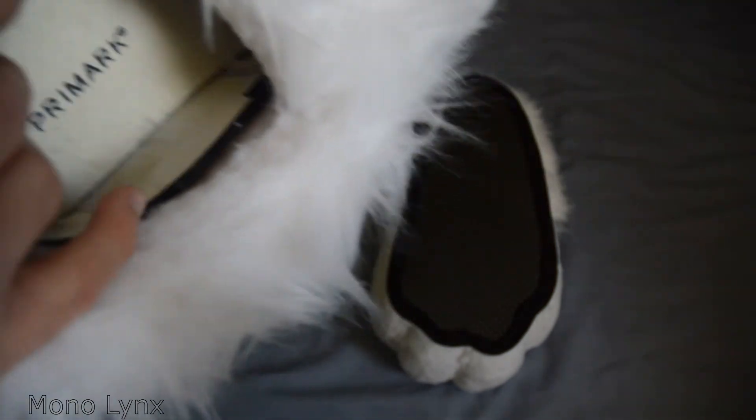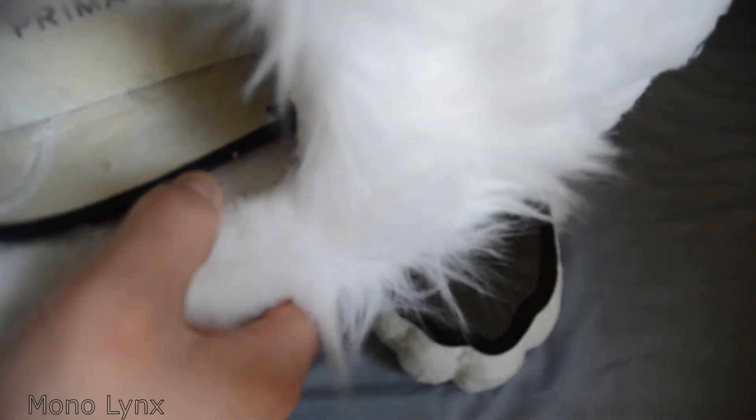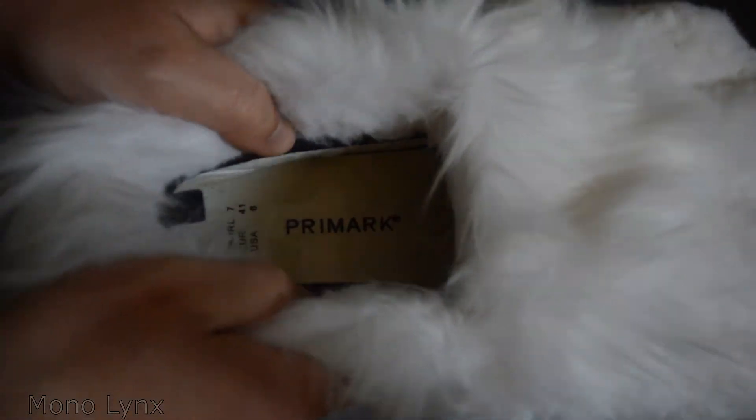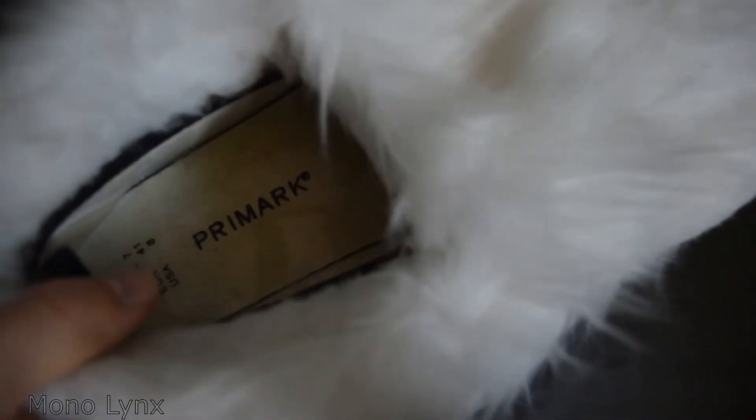If you look inside, it's got what I think is a lining or a white foam in there — or it might actually just be the backing of the fur itself. But either way, there is definitely foam here. It's not just fur, so it is quite nice.